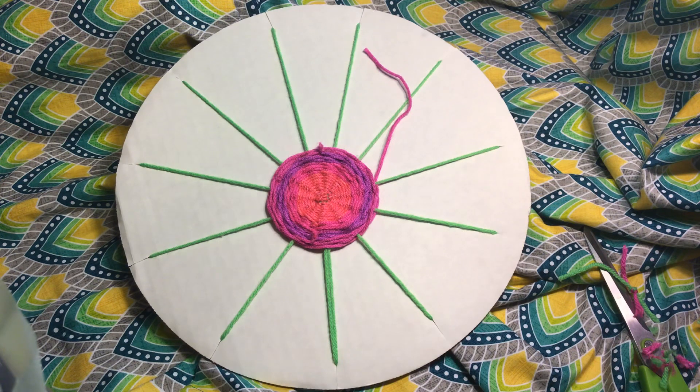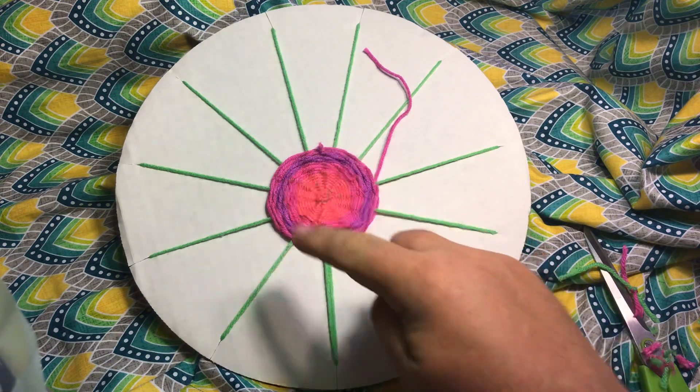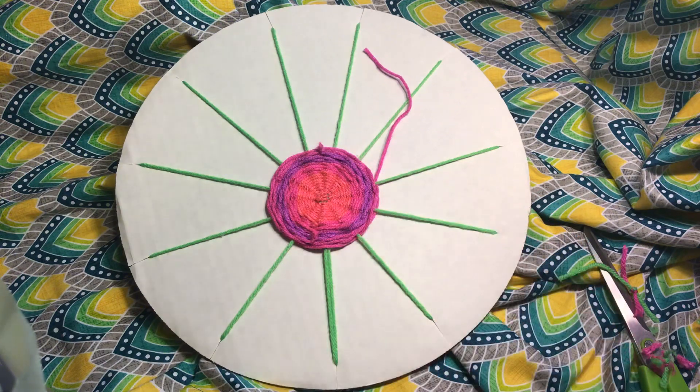That is a good workable amount of yarn. If you have too much yarn it gets in the way and easily tangles. And if you have too small a piece, especially as your circle starts getting bigger, you're going to go through yarn a lot quicker — you'll be constantly cutting more yarn and tying more knots. So a wingspan is a pretty good length; it could be a little bit shorter, but you don't want it much shorter than that.